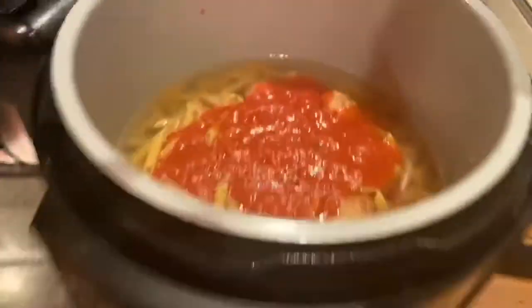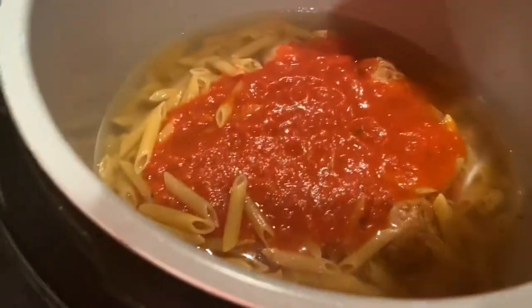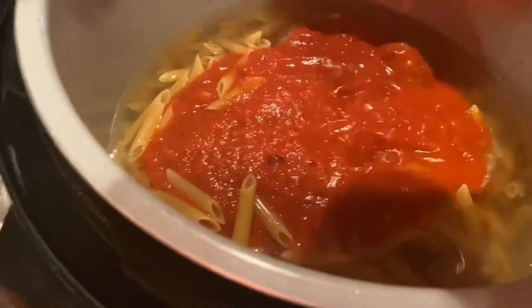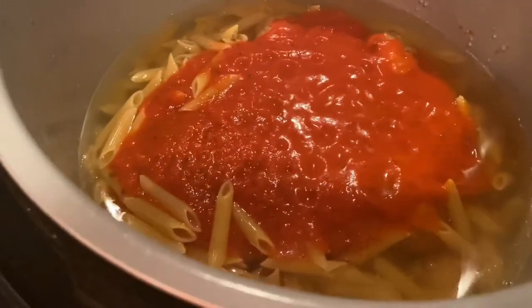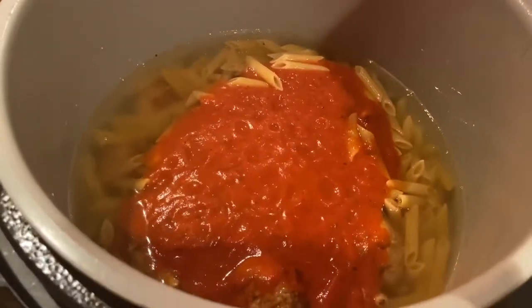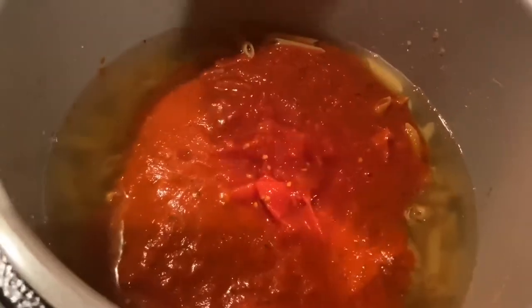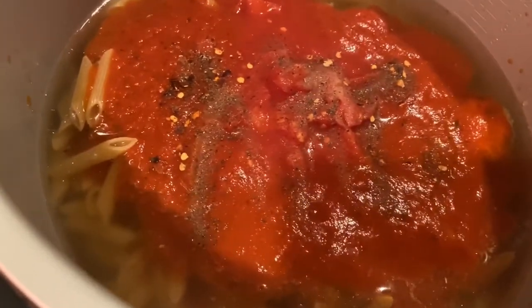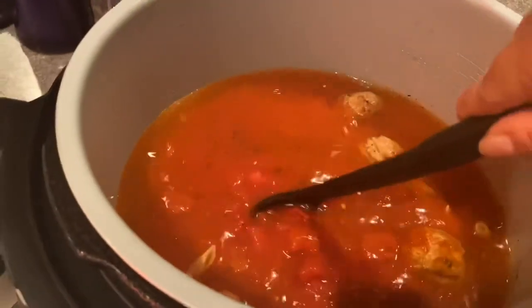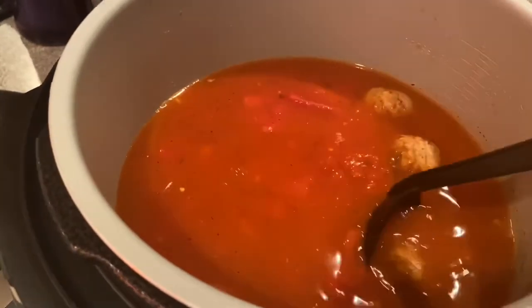I'm going to give the jar a little shake and toss that right in there — I'm going to use it all. Next, I'm going to dump in my can of diced tomatoes, and sprinkle on my salt, pepper, and crushed red pepper. I went ahead and gave it a quick little stir, but nothing too crazy.